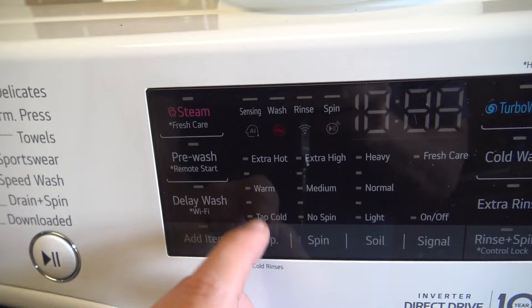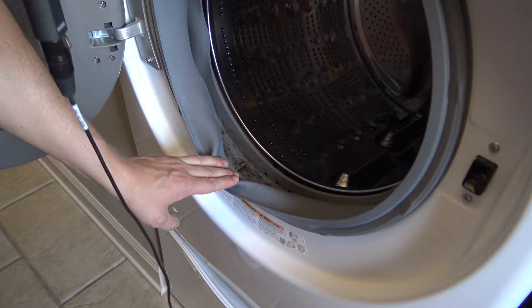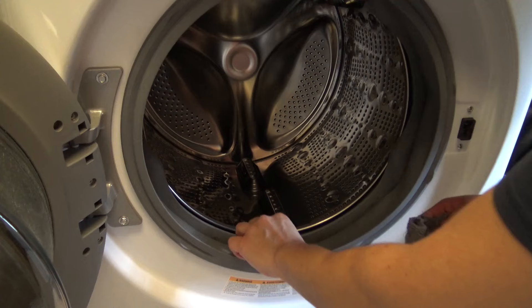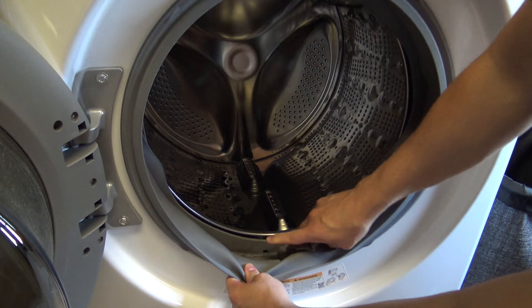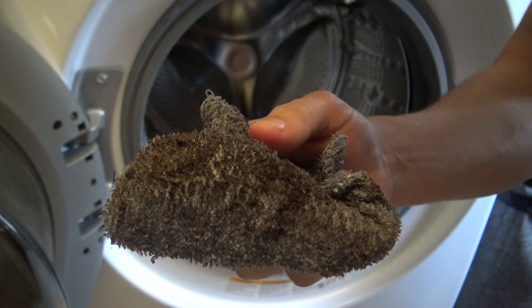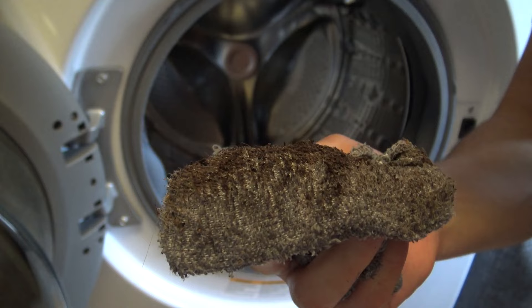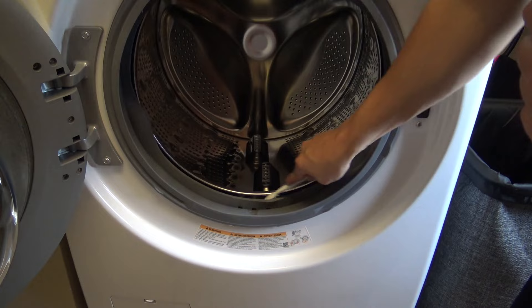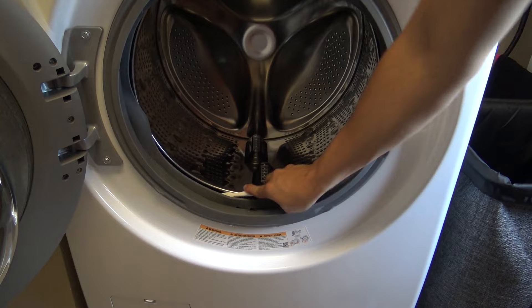Now for the gasket — we need to go ahead and get that cleaned up. To clean it, you can use your little cleaning toothbrush or just get a little washcloth, put a little bit of dish soap on it, make it damp, and just get in here and rub. Anything you couldn't get with the cloth, that's where your toothbrush comes in. Use that cleaning toothbrush to get in those harder-to-reach areas, back up underneath there if you need to get underneath that metal drum. Don't be afraid.